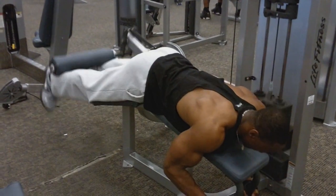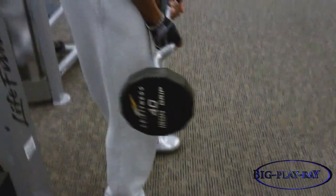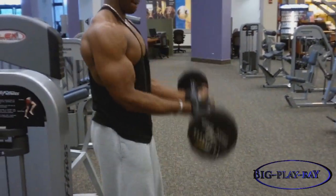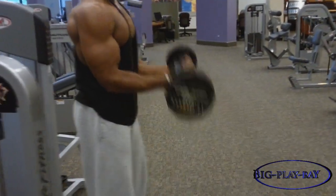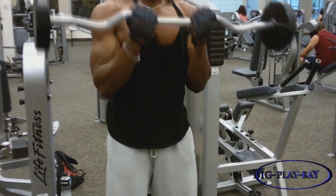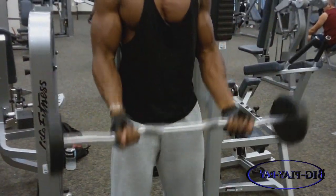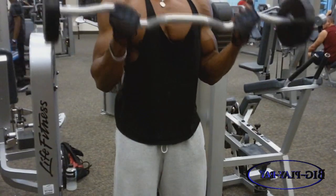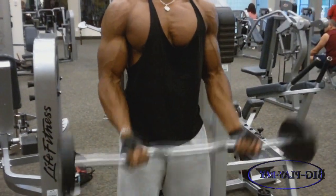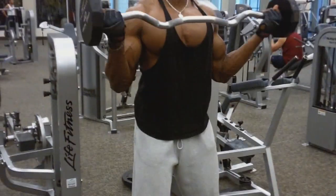Our second exercise for hamstrings was the lying leg curl. I did 8 to 12 reps with this exercise as well. As soon as I was done with my set, I began to do what I like to call 21s for biceps: 7 reps with an inside grip, 7 reps with a normal shoulder-width grip, and then another 7 reps with a wide grip — all in one set. I only did two sets of this in the last two sets of lying leg curls.